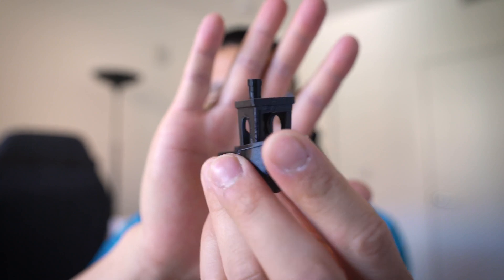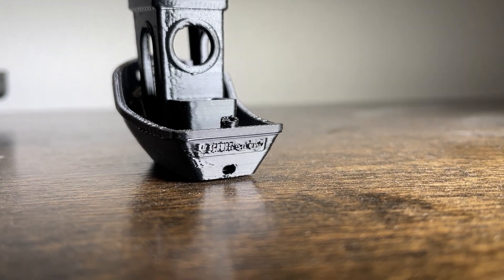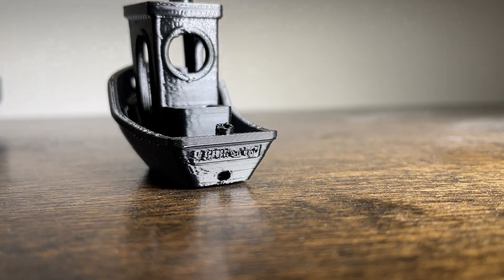With the Adventure 4, the bane of my existence was printing PETG — I would always get blobs on the side, under extrusion, over extrusion, and nozzle clogs. But with the P1P, the first print came out practically flawless. Here's a Benchy printed with PETG that took around 30 minutes, versus about an hour and a half on my Adventure 4. There's virtually no stringing, the overhangs look great, and the bridges look awesome. The only issue is that the text at the back of the boat is barely readable, likely because the P1P travels so fast that very small text doesn't come out well.